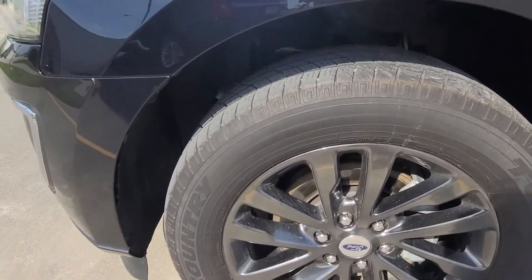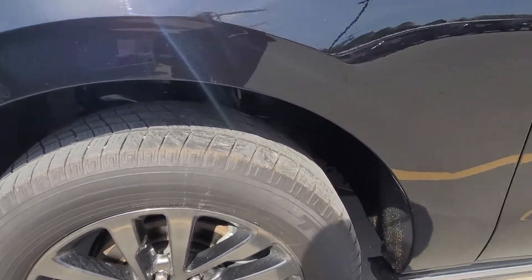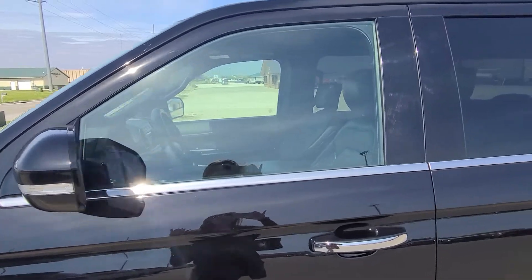Other than that, everything is in fantastic condition. Tires are looking good, all the wheel wells look good, not noticing any scratches on the chrome or anything like that.